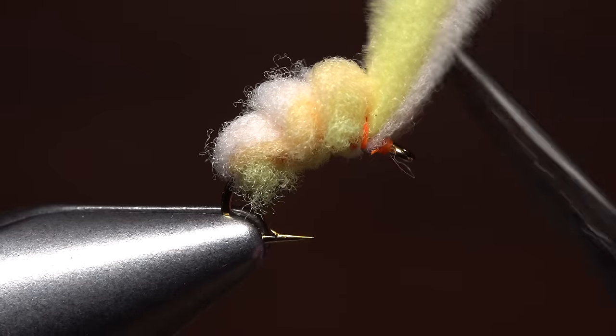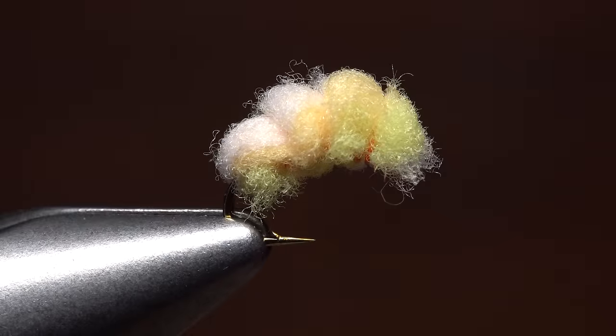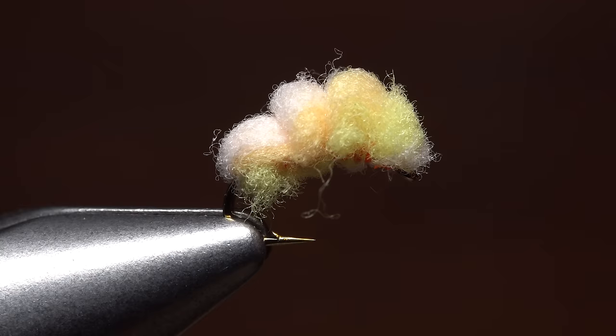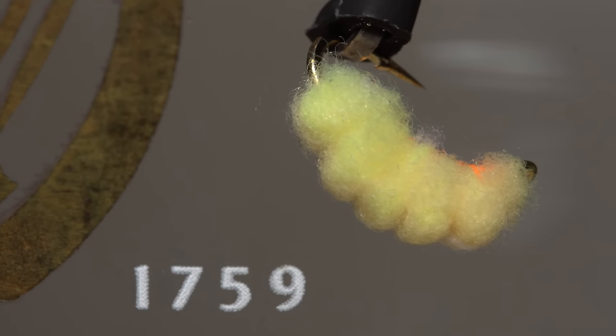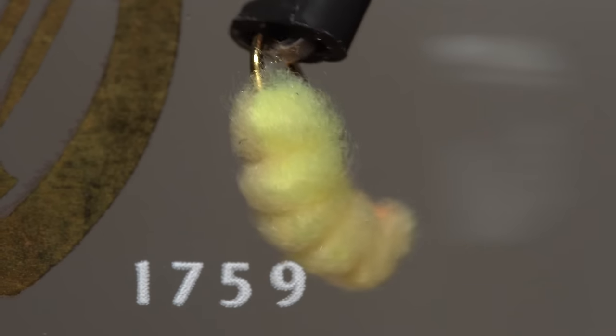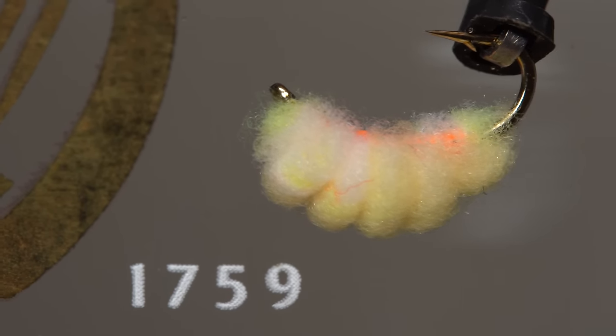The final step is to pull the remaining material up and snip it off square, leaving a little bulge of material behind the hook eye. The McFly foam gets translucent when wet, and I believe this along with a subtle mix of colors and the relatively small size of this fly are what make it so effective. Or dare I say, off the hook.